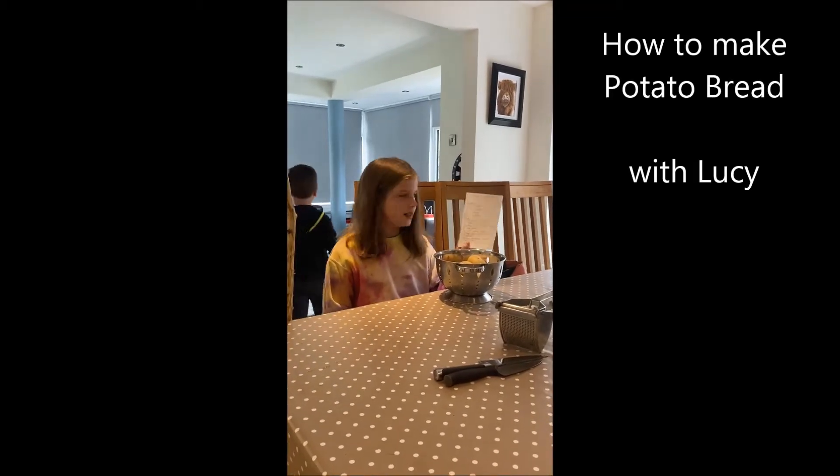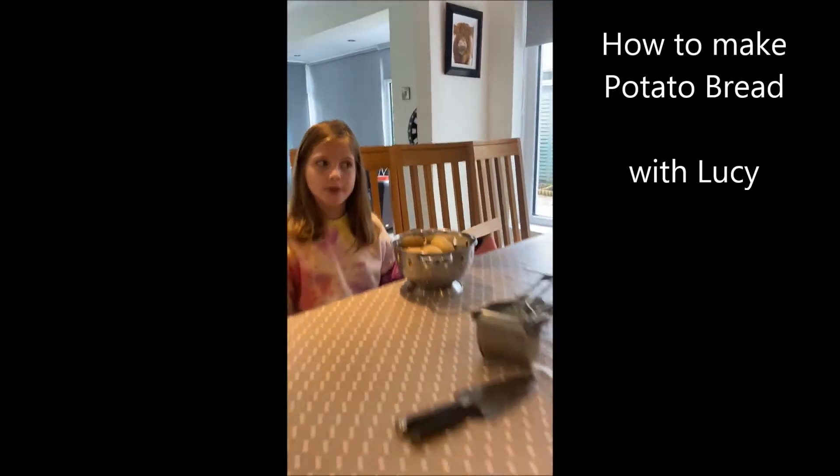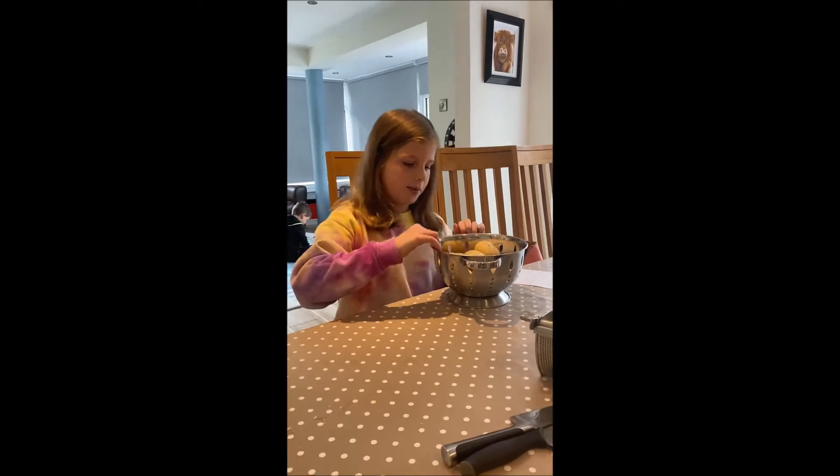Hi, welcome back! Today we're making granny's oldie potato bread. The recipe will be shown later in the video so you can follow it yourself. You should know that potato bread is commonly eaten by lots of people in Northern Ireland, some people in Scotland, and some people in the Republic of Ireland.